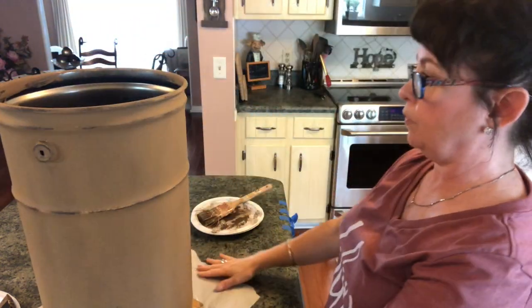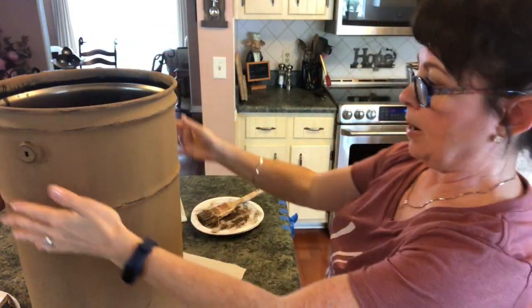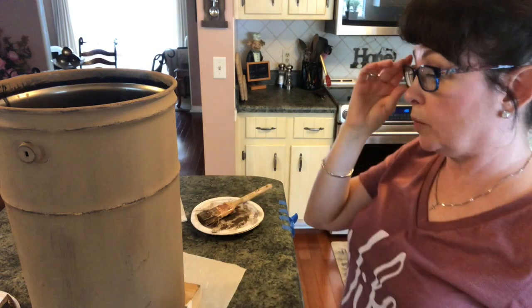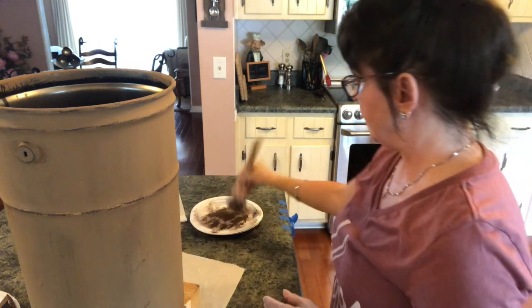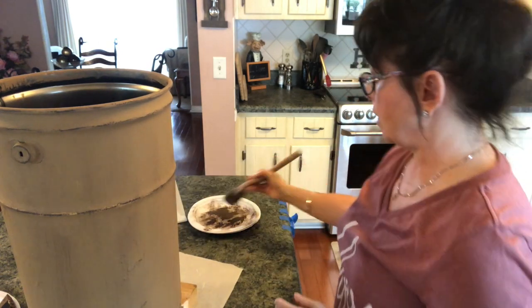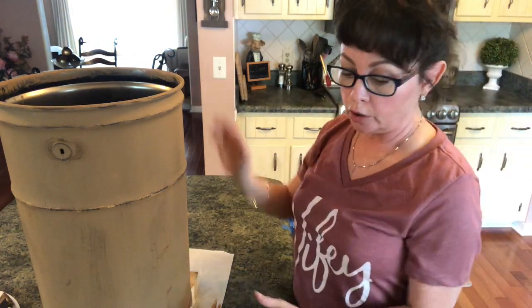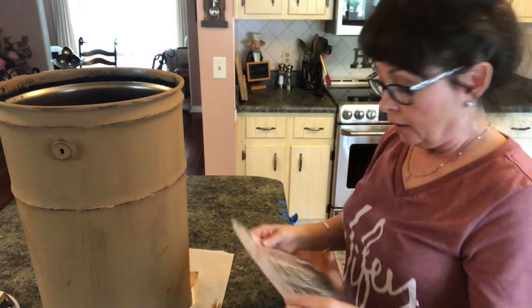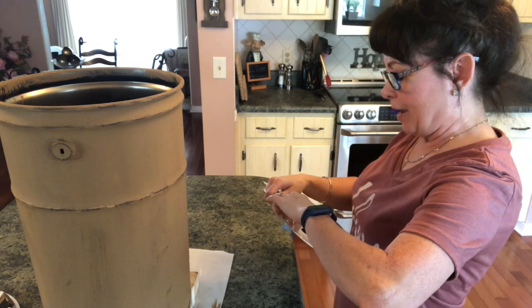Now I want to figure out my front. You could do so much with this — you could put flowers in it, it's endless. It almost looks like an old churn to me, but it's really pretty. So I'm going to get this stencil and just try to get it as best I can in the center. You could measure if you want, but I never do — I just eyeball it, and I'm going to use my painter's tape to help it stay where I want.